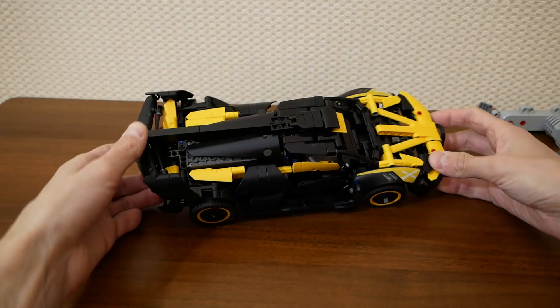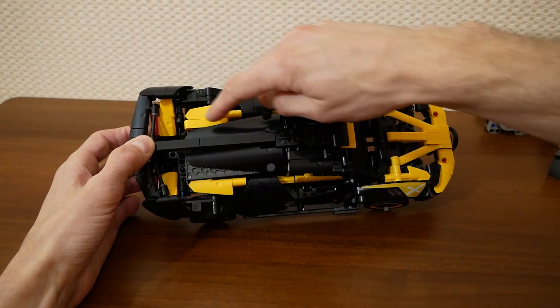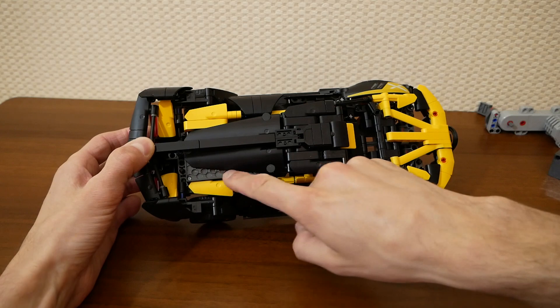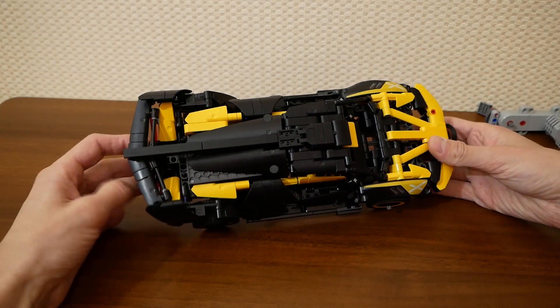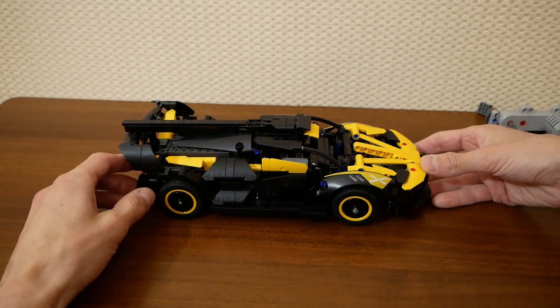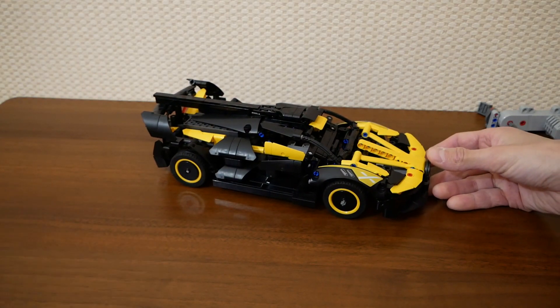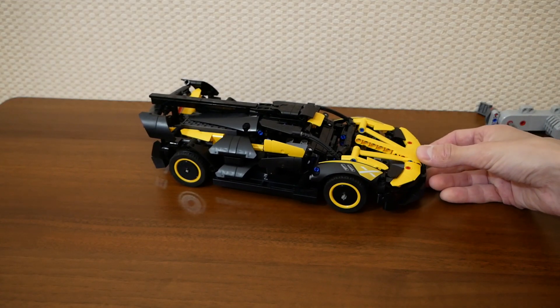You can see that the Buvis receiver is visible here, and I was forced to remove the second yellow beam because there was no space. At the end of the video you will find a short test drive. Please share your thoughts about my model below the video. Thanks for watching and see you next time.